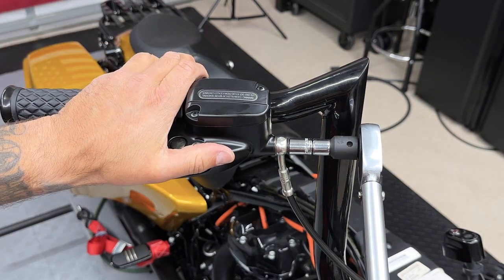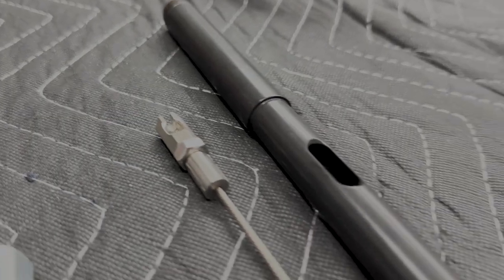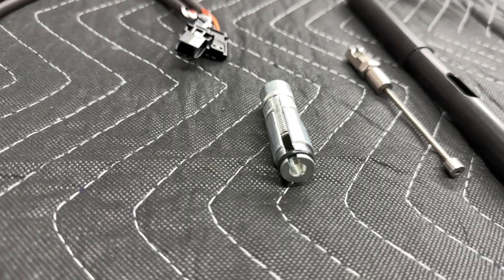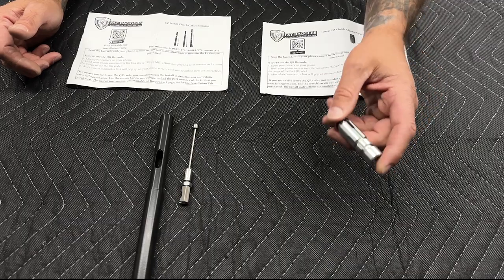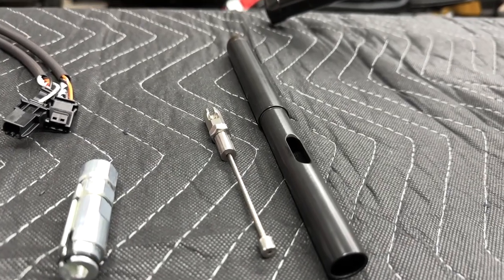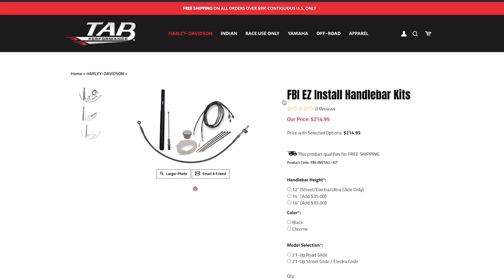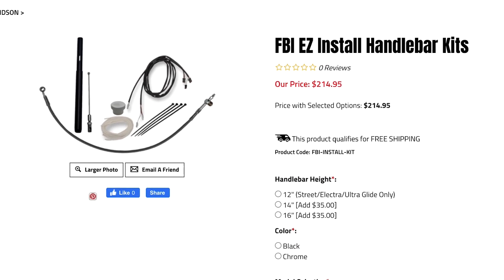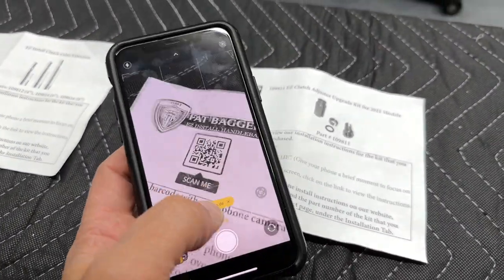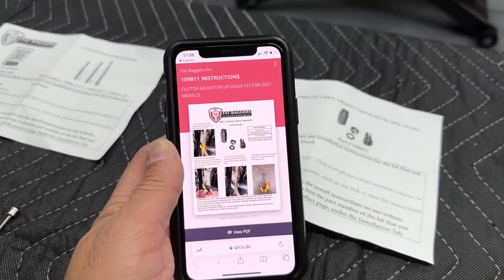Now the torque value for this front master cylinder banjo bolt is 17 to 19 foot-pounds. So here we have the Fat Baggers 4-inch extension for the clutch line, and then I did purchase the Easy Clutch Adjuster Upgrade Kit. Now you don't need this — this is just something that I want to do so I can easily adjust my clutch line. You do need the 4-inch for your 12-inch bars and anytime you go up, you will have to buy the longer versions. You can check out the TAB Performance website and they do offer kits if you're going up in bars. And if you had any questions, Fat Baggers also provide some instructions. You just scan the QR code for whatever part you're getting and either a video or instructions is going to pop up on how to do it.